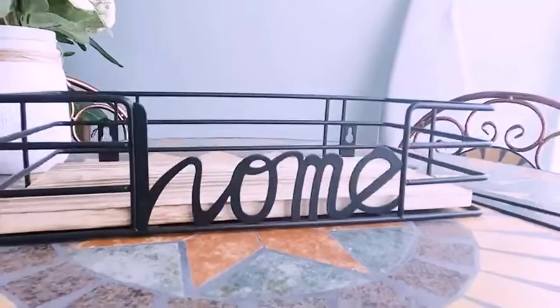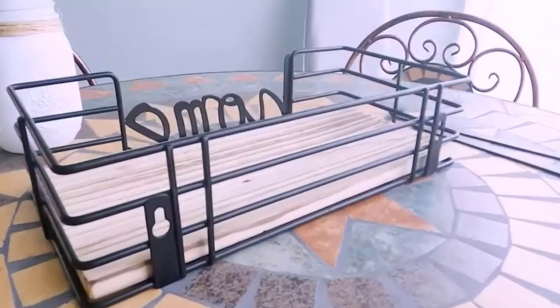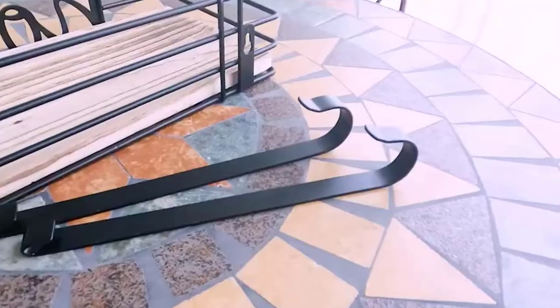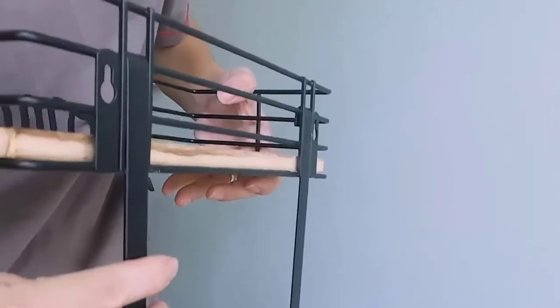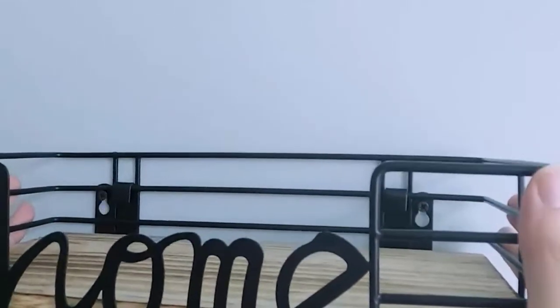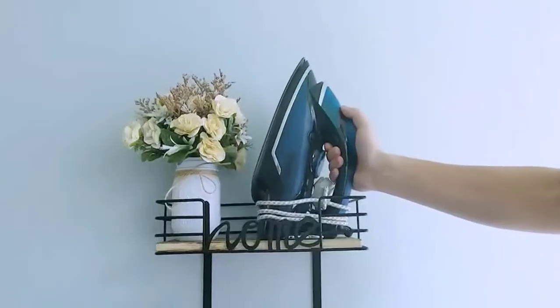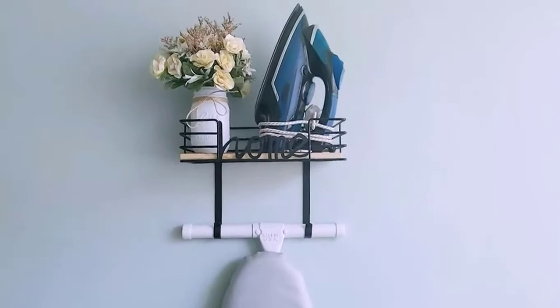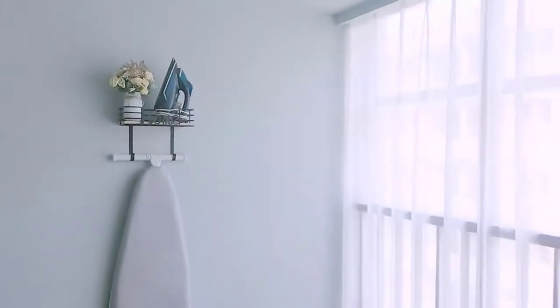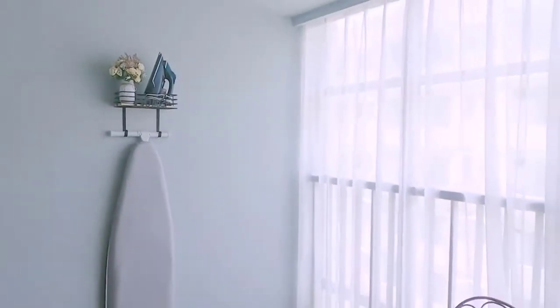Number one: TJ Marie ironing board hanger wall mount. This holder helps you to organize everything in one spot. Its wooden base roomy basket holds your iron, spray bottle, and other things perfectly. Its long metal hooks can hang your ironing board, and it is suitable for tanned Y-shaped legs board.